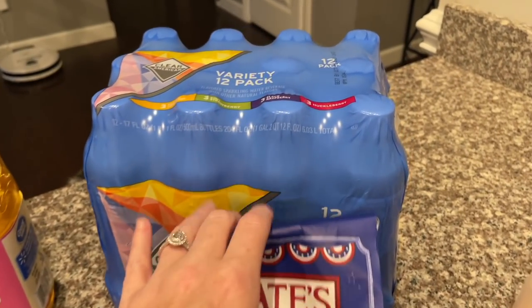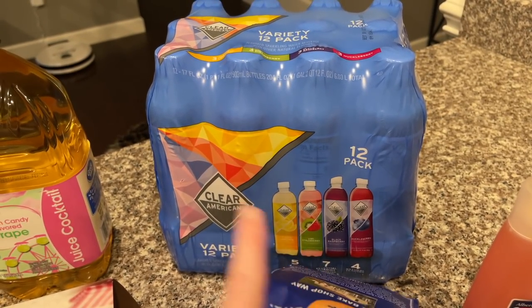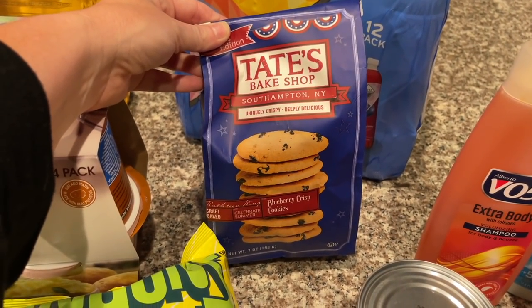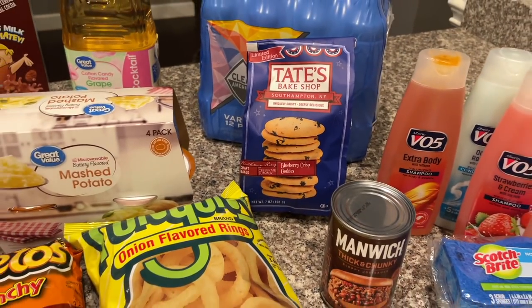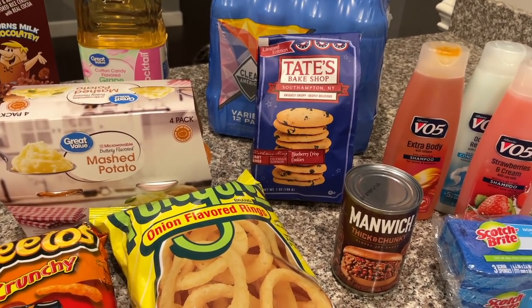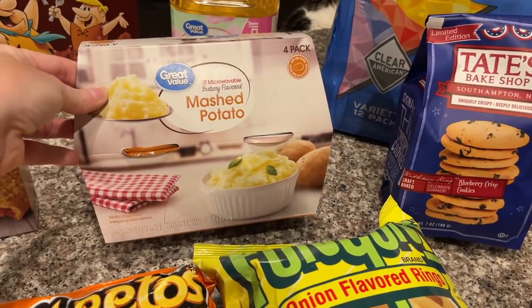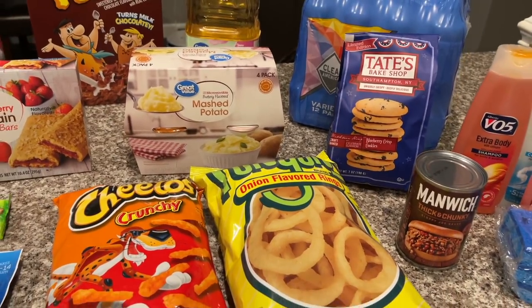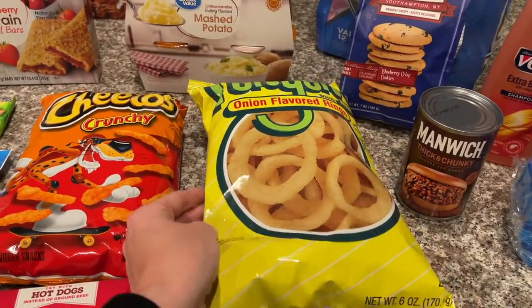I got this variety pack — they changed up their variety packs at Walmart which is really cool because Alex likes those. I also got these new blueberry crisp cookies; I saw them in a previous haul and didn't get them, but you guys told me I had to try them so I grabbed them. Got some mashed potatoes for Ainsley — she loves those little microwave ones — and for chips this week we got crunchy Cheetos.